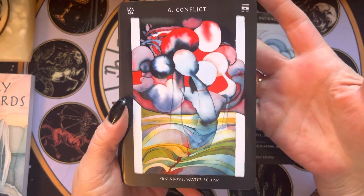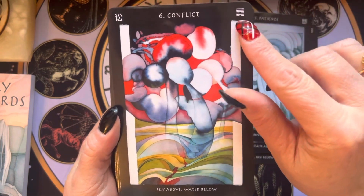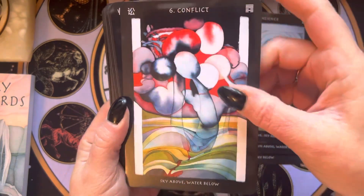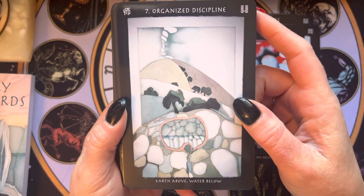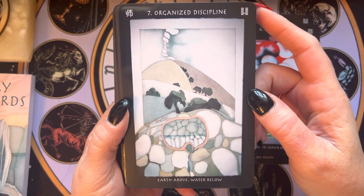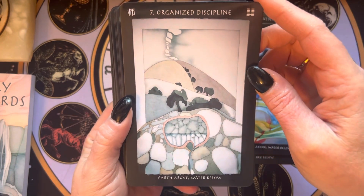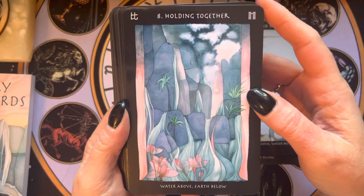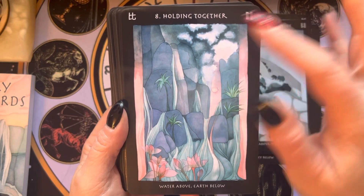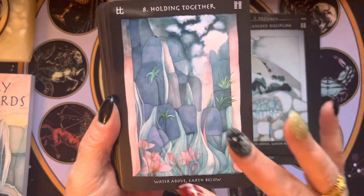Conflict — you can feel it, right? I really wish these were larger — that's the only thing in terms of the card. Organized Discipline. I like the borders. Certainly you could trim them, but then you would lose all of this, so you probably don't want to do that.